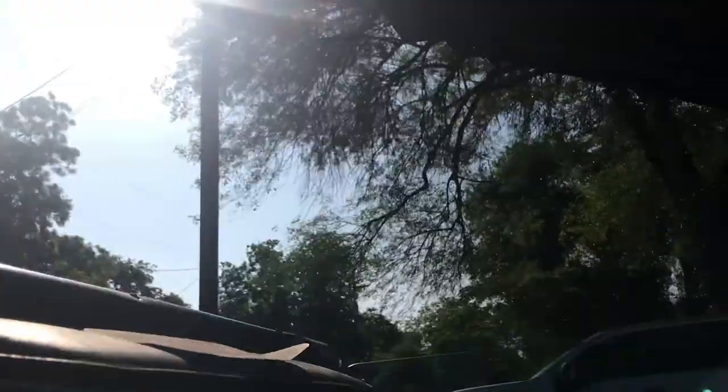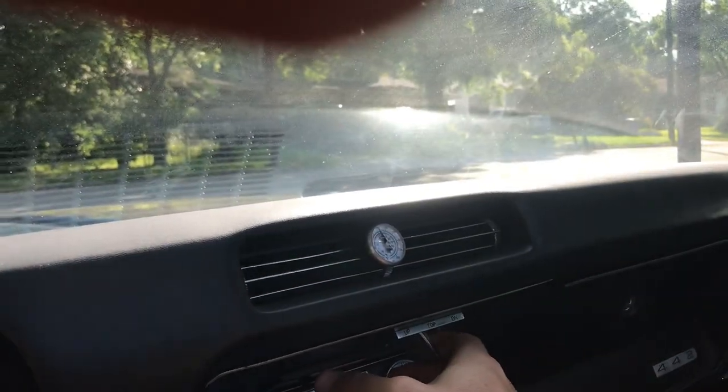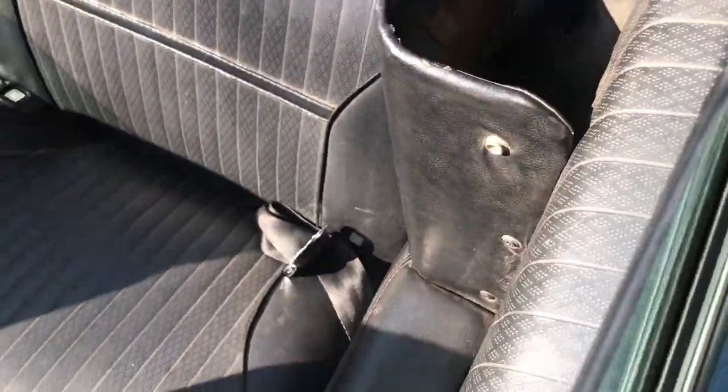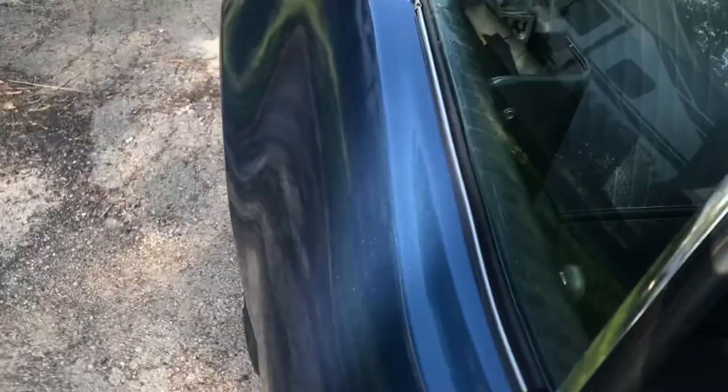The hydraulics still work on the top. Also added Dynamat into the doors as well — notice when I shut this thing it shuts with a good thud.